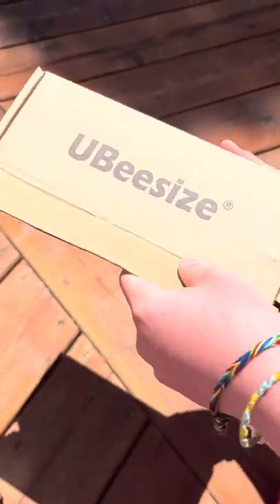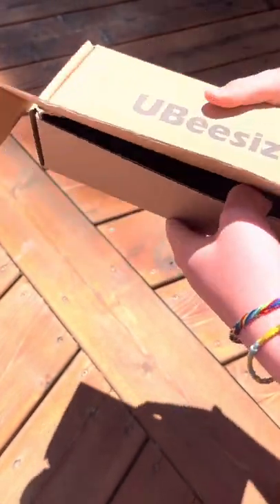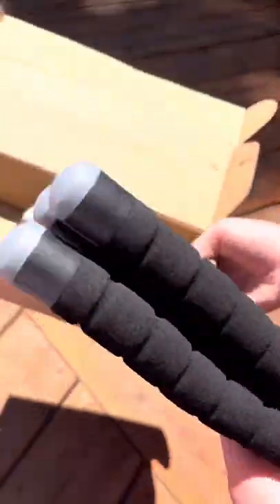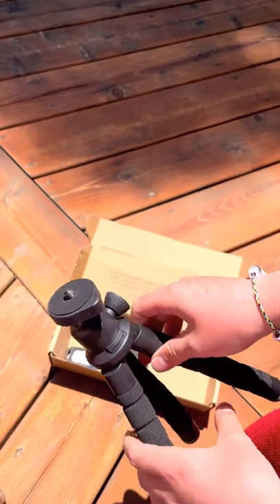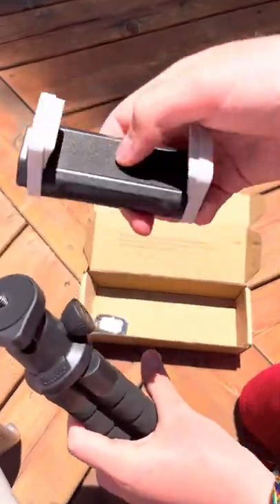I'm not quite sure. Hold on guys. Alright, finally got it opened. So this is the tripod part. This is where you screw in this little part, which holds your device.